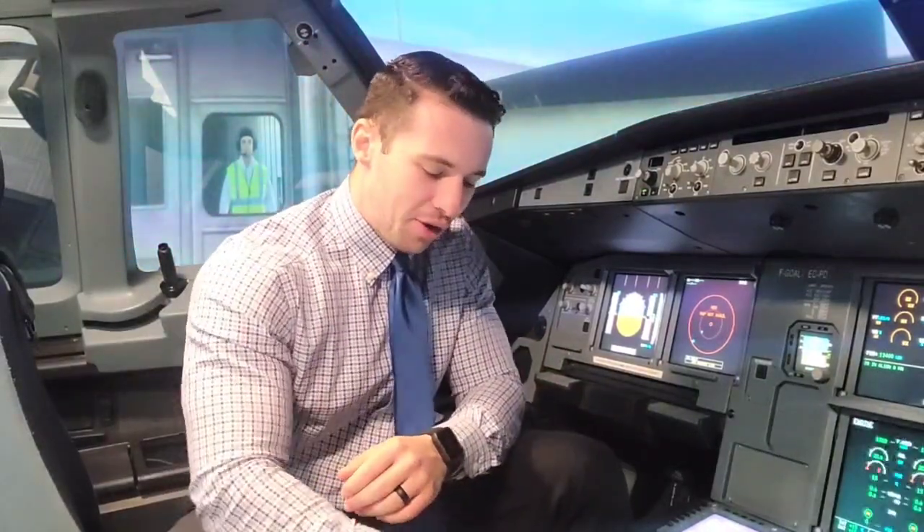Unlike a normal automatic start, where I simply place the ignition switch to start, master switch on, the FADEC — full authority digital engine control — powers up and monitors for hot start, no EGT, hung start, these kinds of things. We don't get that benefit with the Engine In-Flight Relight.